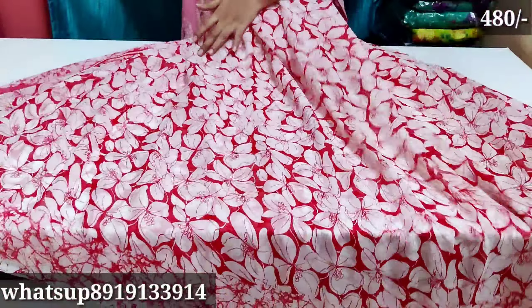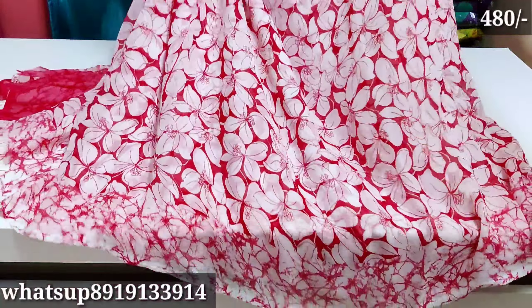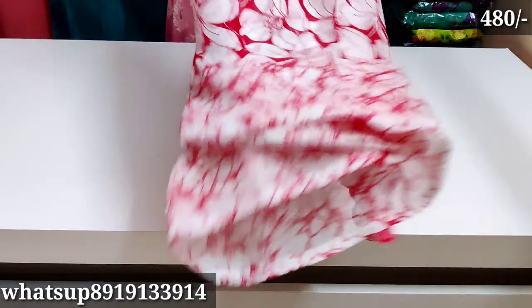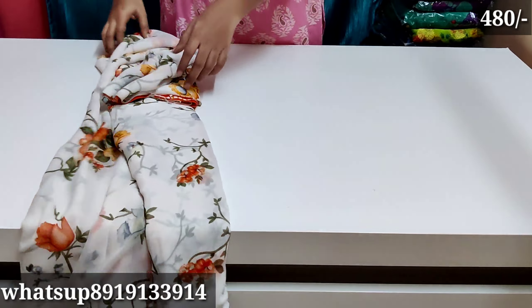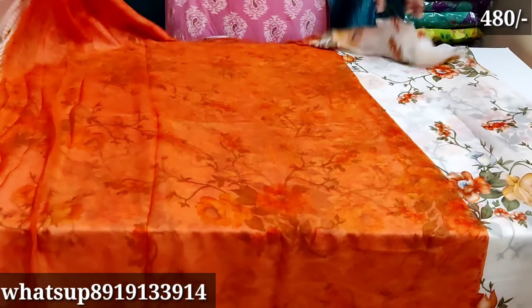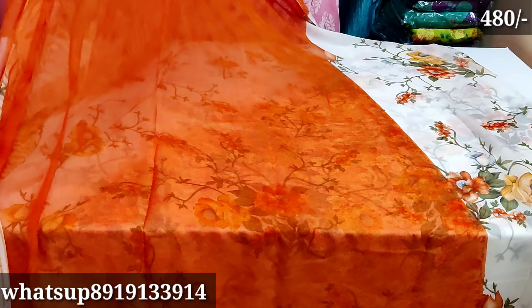There is free shipping included. For two sarees, the price is around Rs. 100 extra. You don't have to pay separately for free shipping — it is included in the offer. There are two sarees and two colors available.